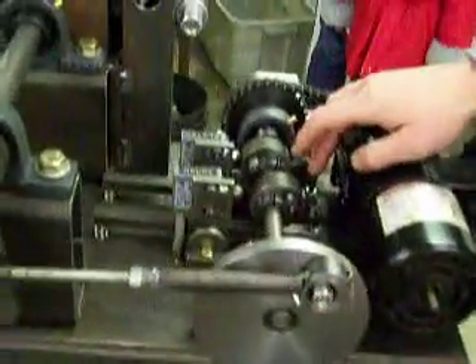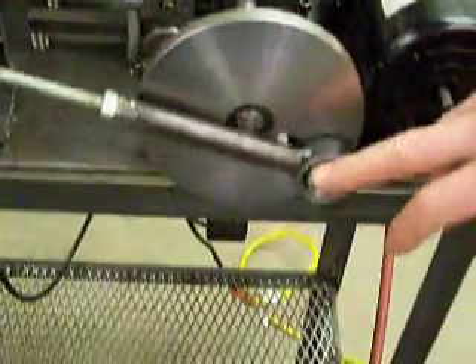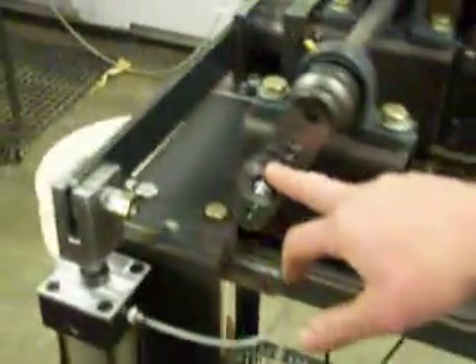The length of cable is adjusted on the clutch switch — fine adjust here, coarse adjust here, and another coarse adjust over here.